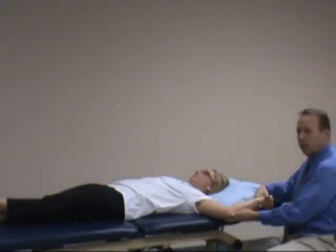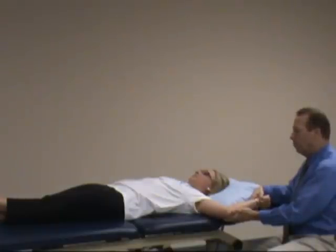If this increases the symptoms or there's no change in the symptoms, it's considered a positive test. If the symptoms decrease — meaning less apprehension, less clicking, less pain — it's considered a negative test.